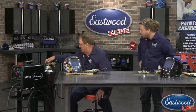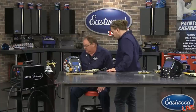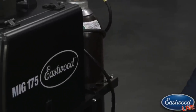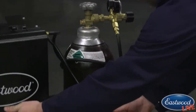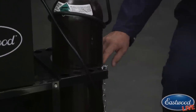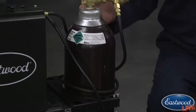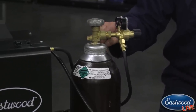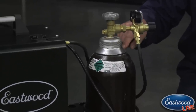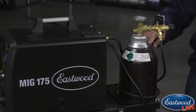Another critical part of safety is your gas bottle. It is very, very important and also kind of dangerous. Make sure it is chained up at all times. If you're transporting them, the cap must be on. If the bottle tips over and the valve gets knocked off, this thing could become a rocket. They actually did a thing on Mythbusters where a gas cylinder went through a cinder block wall. If it hits you, it could kill you.